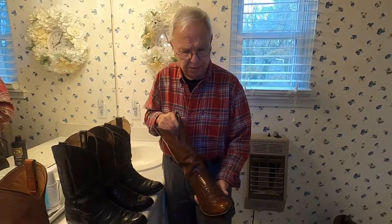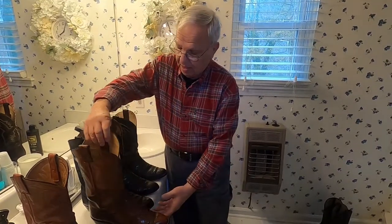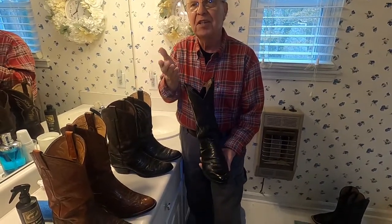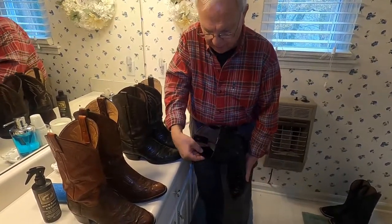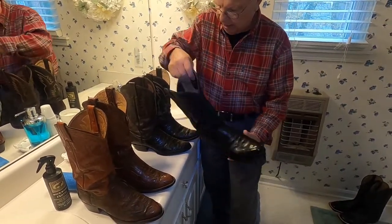I wore cowboy boots since I was a senior in high school. I'm 67 years old and I got married in these boots 36 years ago. So some things in a marriage still last. They started really looking bad on the inside, so I had them put these patches on the inside and that really helped it.